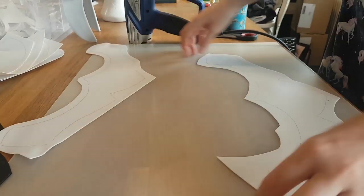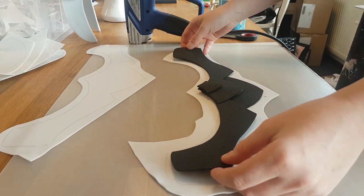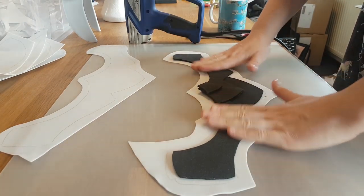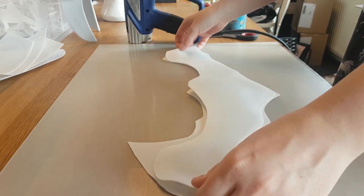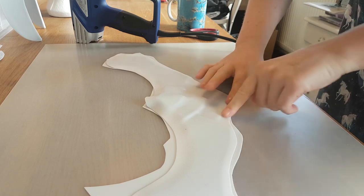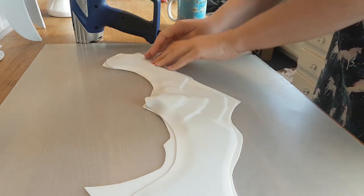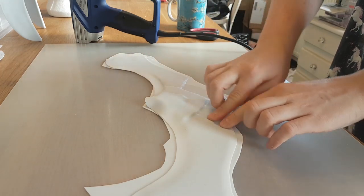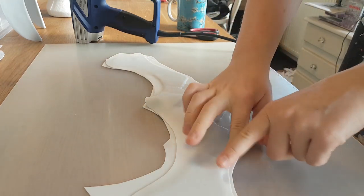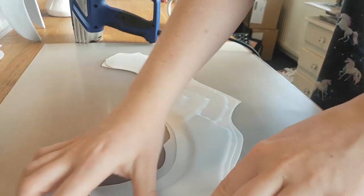To heat it up I'm using a heat gun that you can get at the hardware store. You just need to heat it up until it's about 70 degrees Celsius. Then I put the foam on top of one piece of Worbla and put the other piece on top of that. Because it's still warm it's still sticky, so the Worbla sticks to itself. I press it down on the edges so the sandwich — as we call this — will close, forming the base of the breastplate.